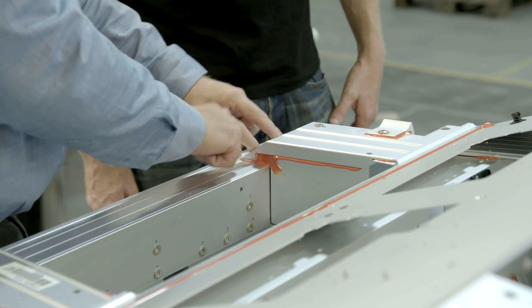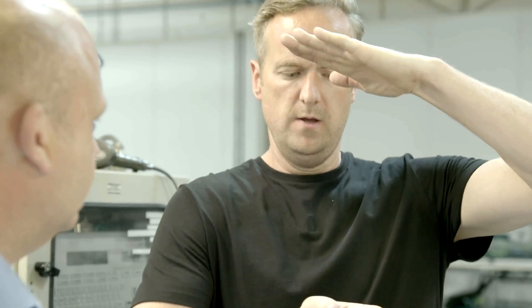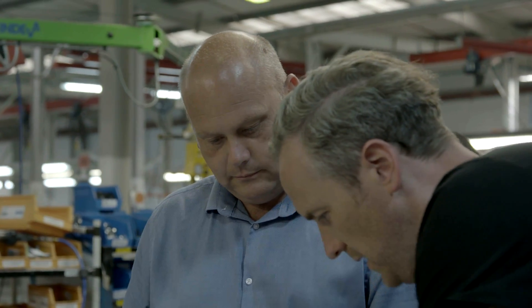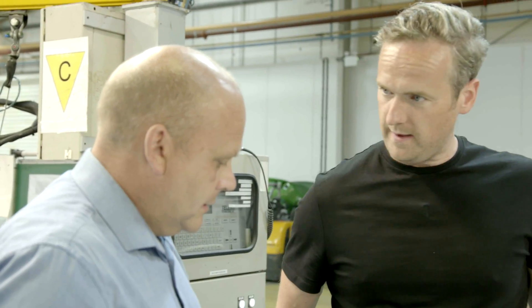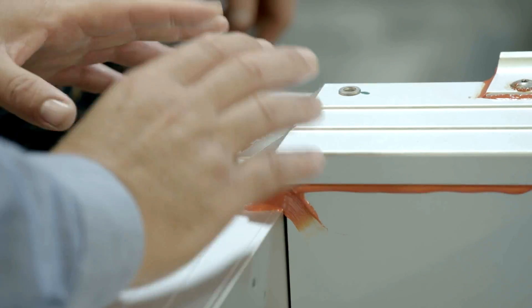You can see the rivets here — structural rivets — so they stop the peel as well. When you're talking about shear, it's like having two things stuck together sliding apart. And then peeling is like trying to pull something off your bedroom wall. So these are strong in shear, but the structural rivets stop peeling in an accident.